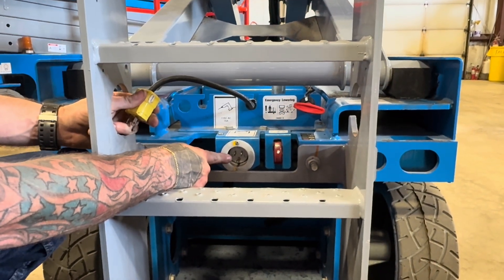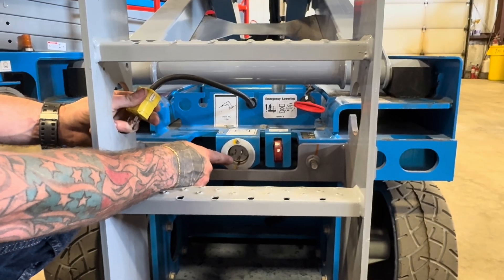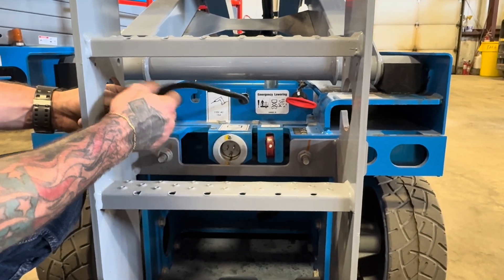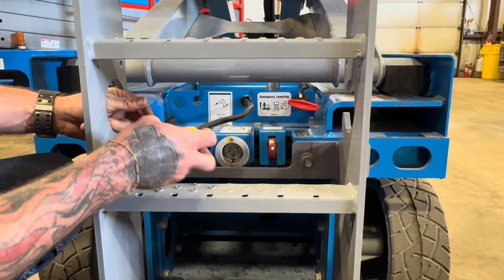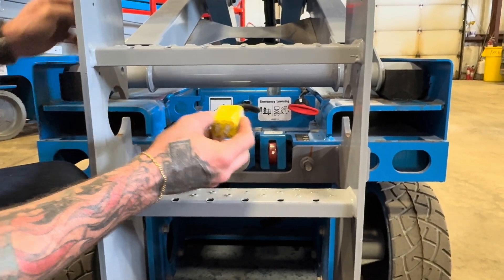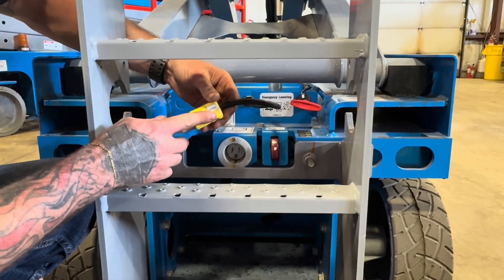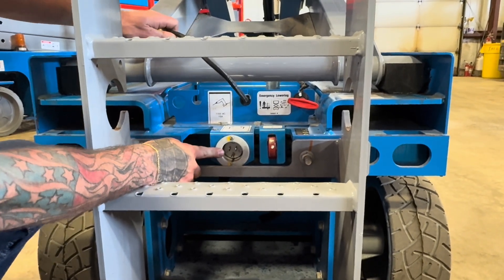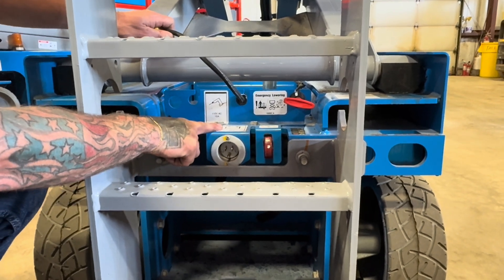Right next to it below is going to be your battery charger. I do get a lot of calls with people saying they plugged their machine in overnight and it didn't charge. This gets mistaken quite often — this is not your battery charger, this is your 110 to platform. Your battery charger is located right here with the decal right above it.